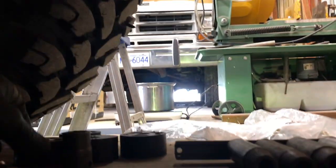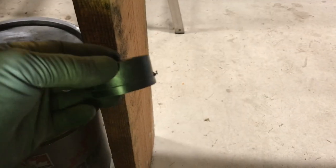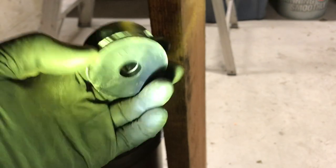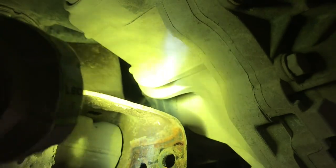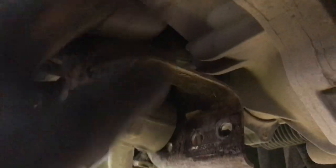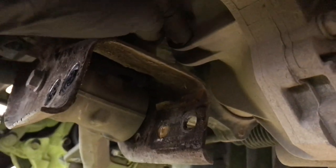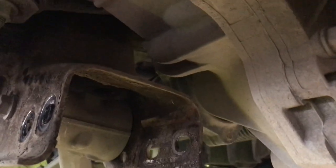I've removed the cross member. The front diff has to be lowered down with these blocks — looks like about an inch, maybe a little bit more. Another thing you've got to do is those two fins on the diff have to be cut off because they're going to interfere with this part of the frame. I'm going to go in there with a reciprocating saw and cut those off.